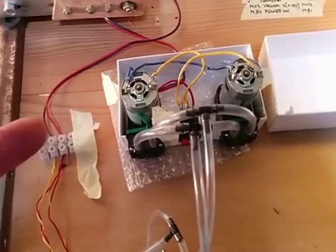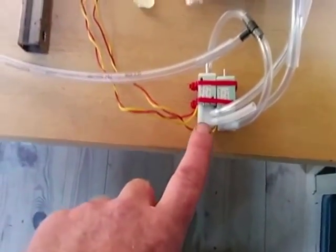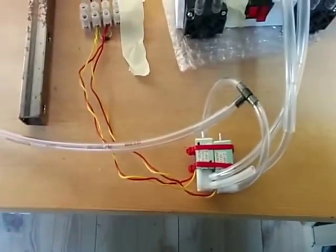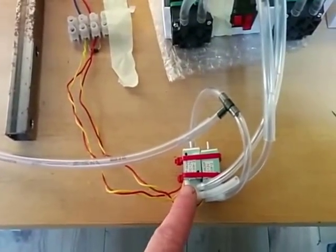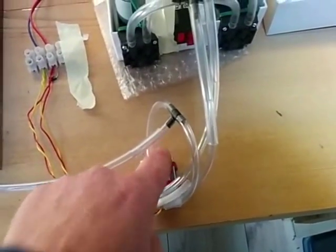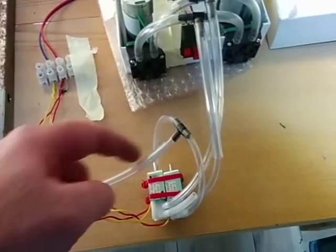Over here we've got a couple of pumps going through a couple of switches — these are three-way switches. I couldn't find a switch of the right size for the right tubing, but they seem to work. Most of the time they're sucking with free air being expressed out here. And then when I want to drop the seeds, air is pushed through here and the vacuum switches over to the other side.